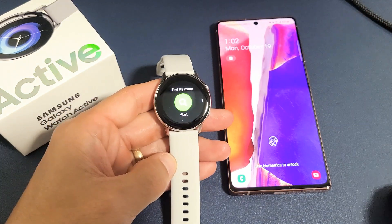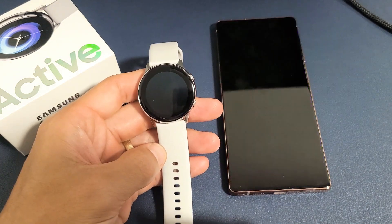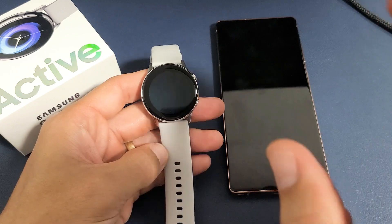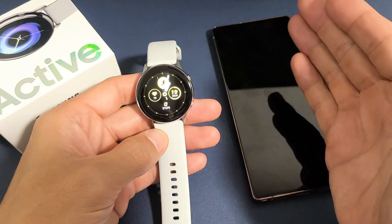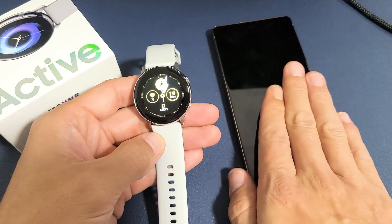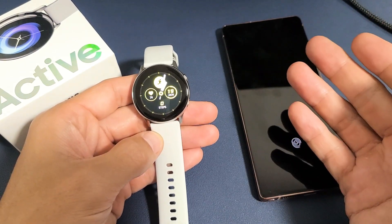So you have a Samsung Galaxy Watch Active 1 or the Active 2. I'm going to show you how you can find your phone as well as how to find your watch. First, let's go ahead and use the watch to find your phone. You have to be within Bluetooth range, typically about 30 feet or so.